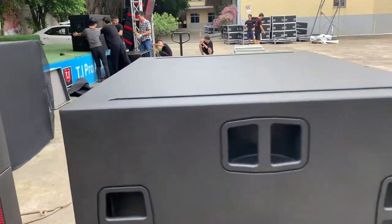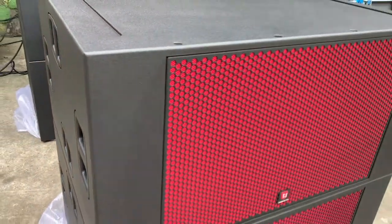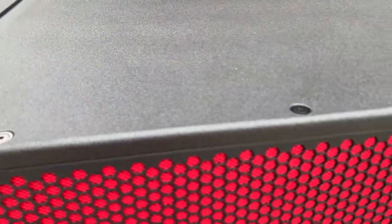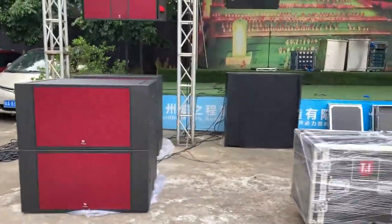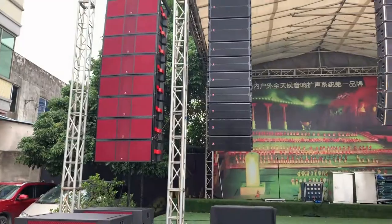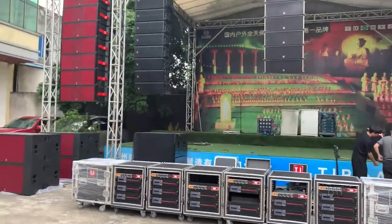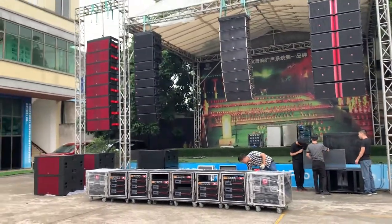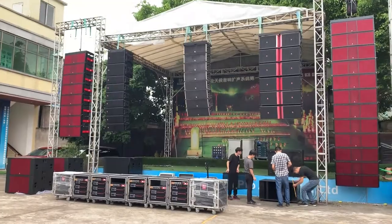We do care about the details — every detail of the screw and the painting. What's your choice for a line array system? This line array is matched for big live show events, stadiums, church crusades, or large scale sound reinforcement systems.